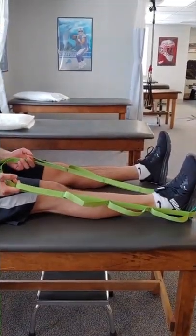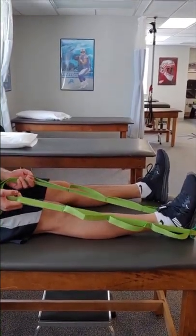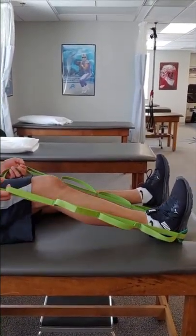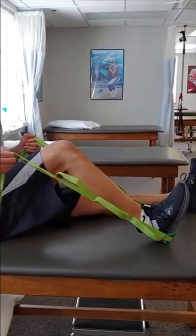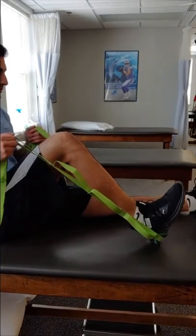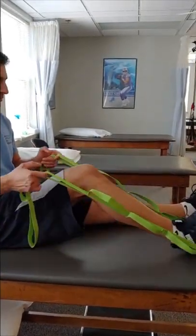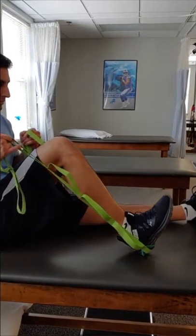The next exercise is heel slides. Sitting on the floor or in your bed, loop a towel or belt around your heel. Slowly bend the knee by pulling the towel towards you. Hold for five seconds and release. Repeat this exercise for two sets of ten, twice a day.